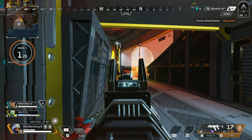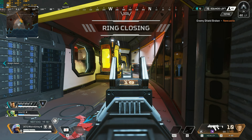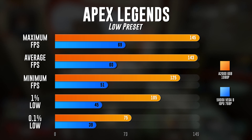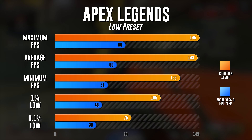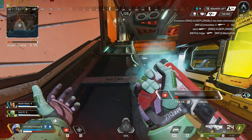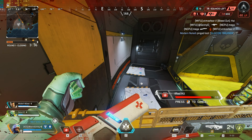Those were all the synthetic benchmarks for the modified XR1 — personally, I think it killed it. Now let's look at the gaming benchmarks. First up is Apex Legends. This benchmark graph is a little different because I could not see clearly at 1080p resolution while using dynamic resolution scaling on Apex. Both runs are at the low preset — the A2000 is in orange and the 5800U is in blue. Maximum FPS was 145 versus 69, average FPS was 143 versus 60, minimum FPS was 125 versus 51, 1% low was 105 versus 45, and 0.1% low was 75 versus 39. The eGPU definitely really helped in Apex Legends.